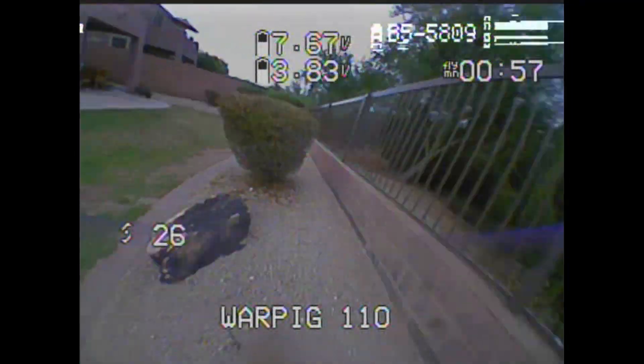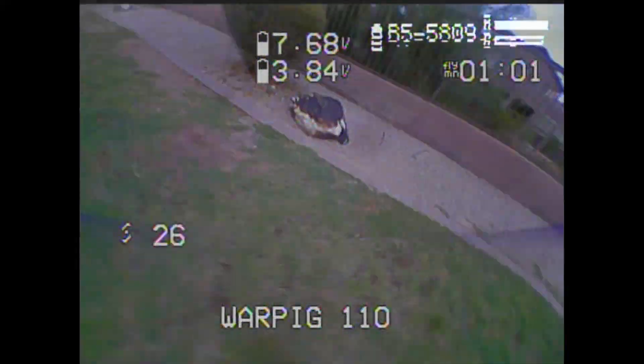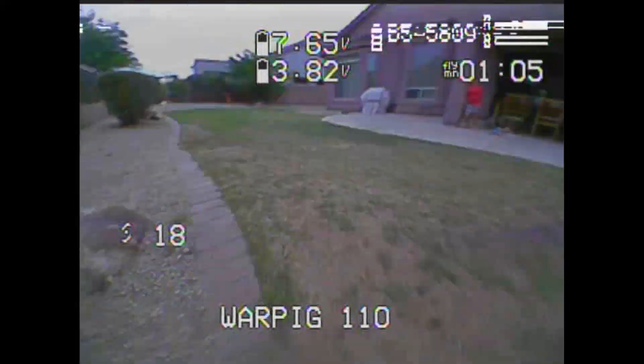So anyways, you had a really good flight right before this. Oh yeah, you should have seen it. Unfortunately, we only had the one battery working at the time, so I didn't get to see that double battery.